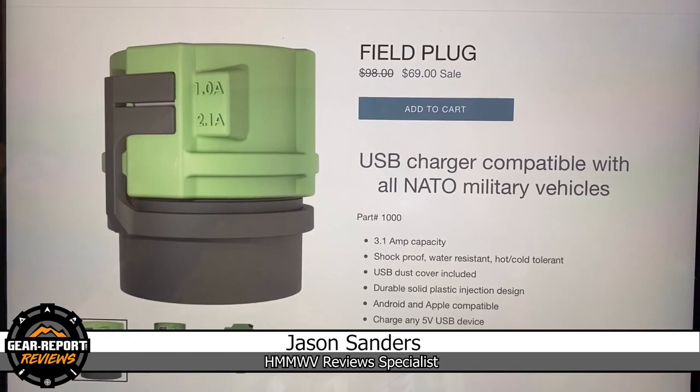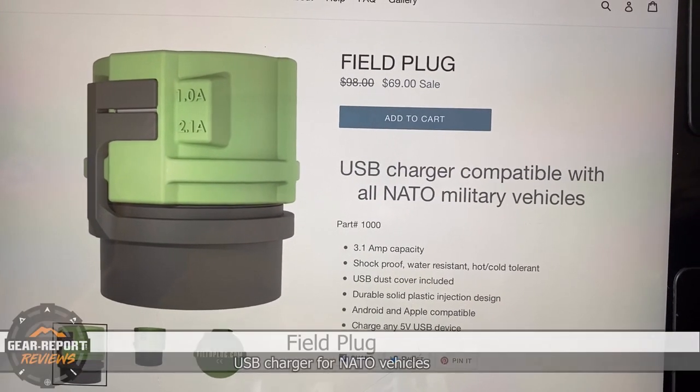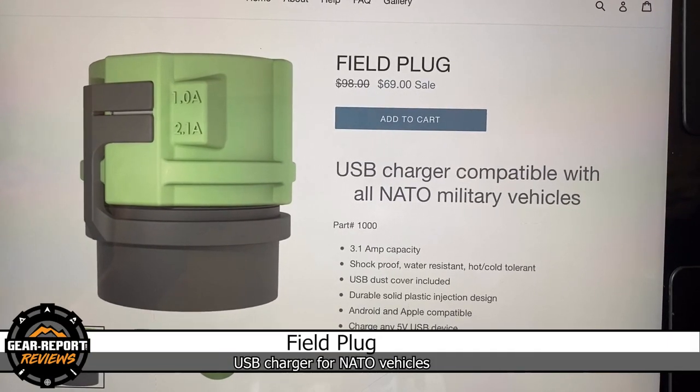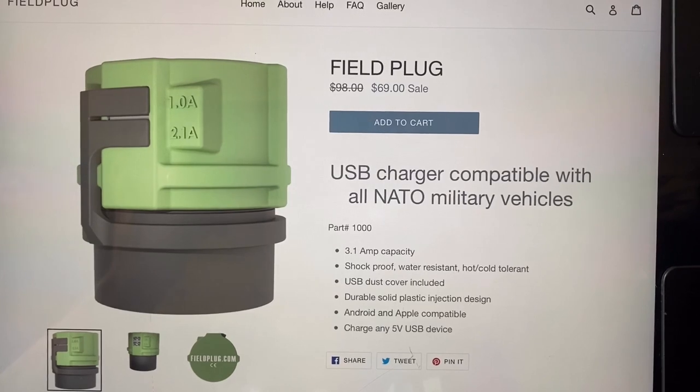Hey guys, today I'm going to evaluate the field plug. It's available on fieldplug.com. It's a USB charger that plugs into the NATO port on your truck.